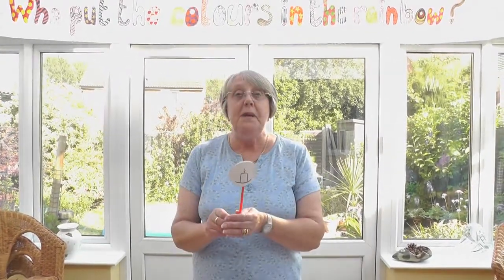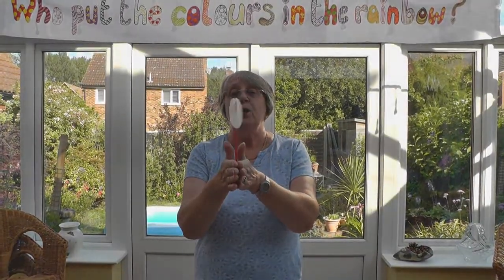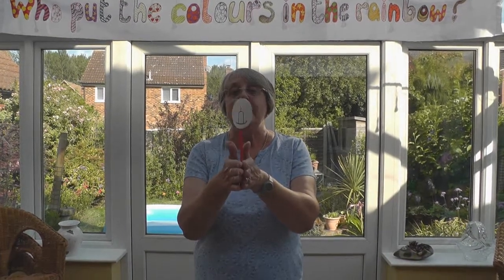So our first craft will be a spinner. If you have a look at this, can you see how the flame goes on the candle? Let me show you how to make it.